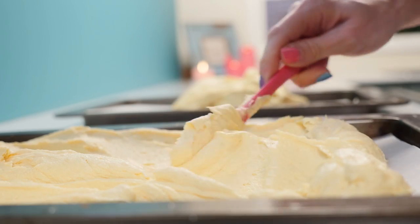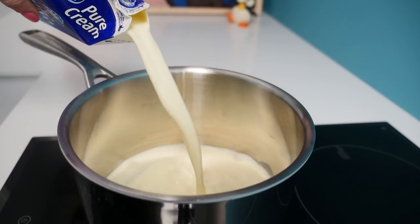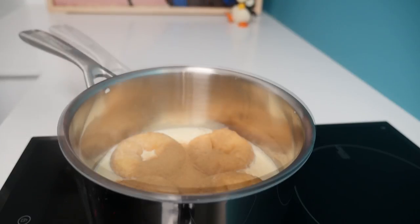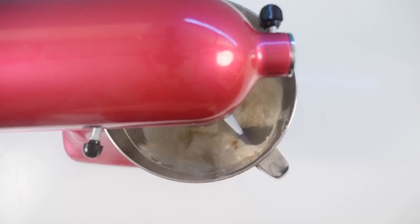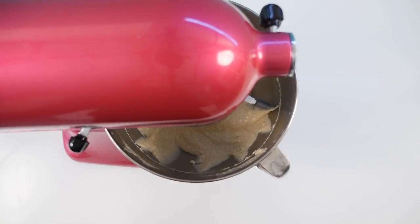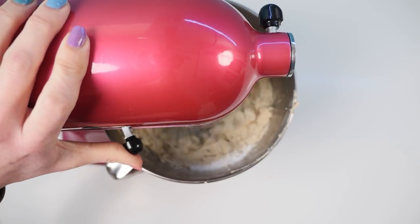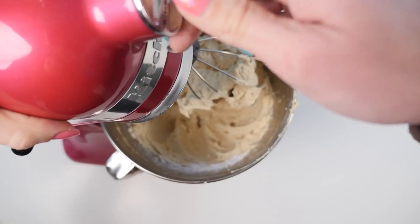Tip in your flour and mix just until you can't see any more flour — don't over-mix. Spread the mixture into three trays and bake in a moderate oven for a little over 20 minutes. For the doughnut-flavoured frosting, place cream into a saucepan with four cinnamon doughnuts and extra cinnamon, bring to the boil, then simmer for about four minutes to infuse the flavour. Chill completely, then whip and add a few tablespoons of icing sugar.